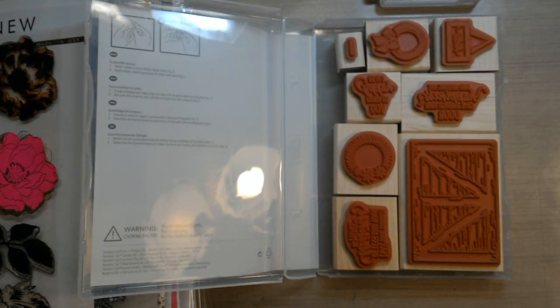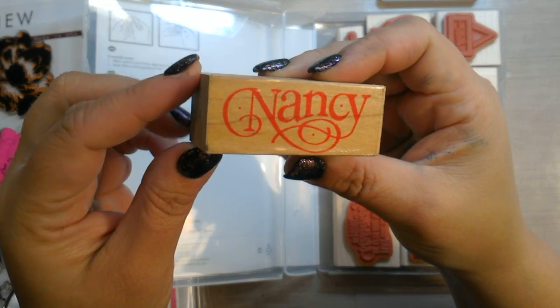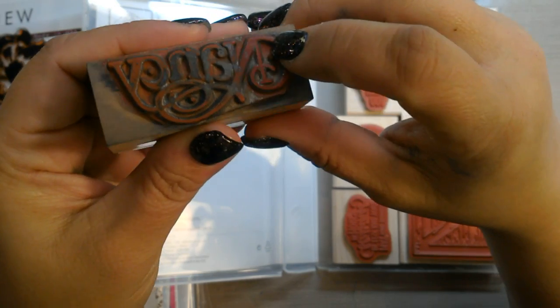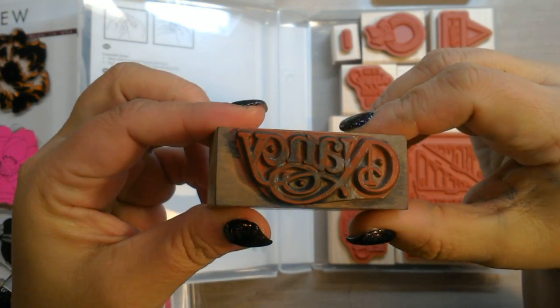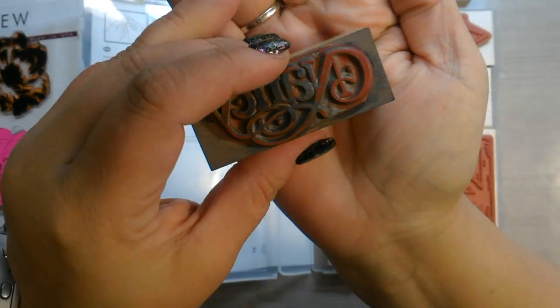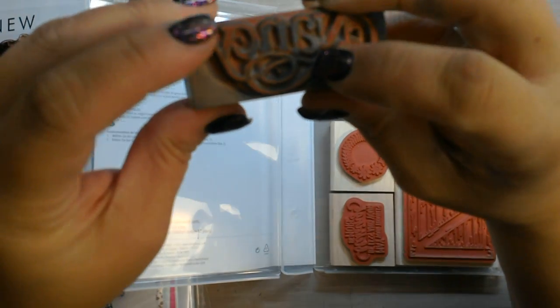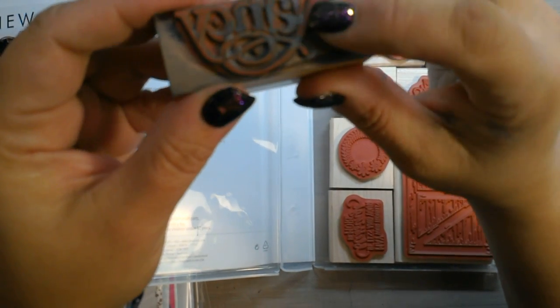I will warn you that red rubber stamps will eventually crack, depending on what kind of environment they're in, how old they are, how often you clean them. This is probably my oldest red rubber stamp — it has my name on it and has started to dry out. You can see it's very well loved, I used it a lot and it is now starting to crack. It still works great, but now it's kind of a novelty stamp where I just leave it on the shelf.